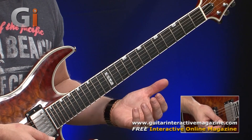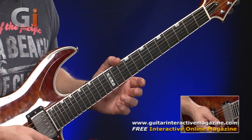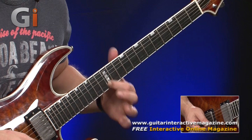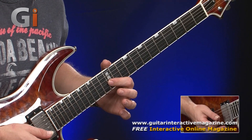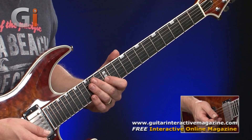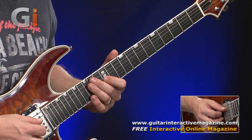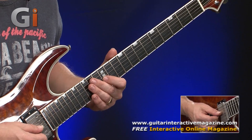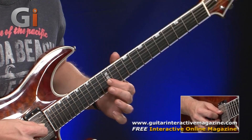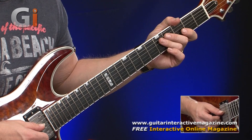It just feels comfortable to do, and it helps from a muting perspective. When you do this, sometimes adjacent strings can ring off and you don't want that. So I'll rest the fingers on the upper strings and usually the thumb across the lower strings. That way it's clean as a whistle.